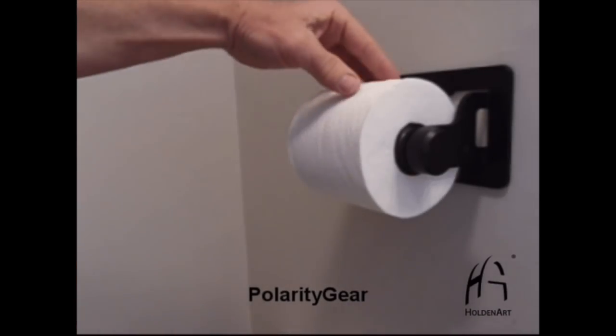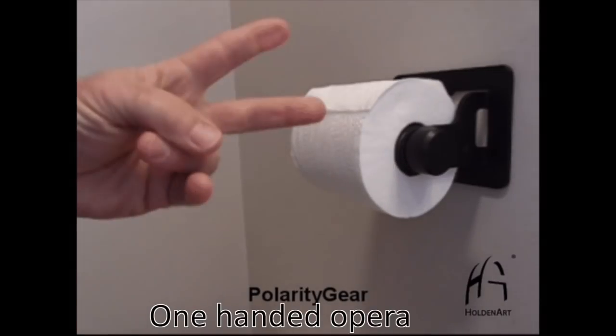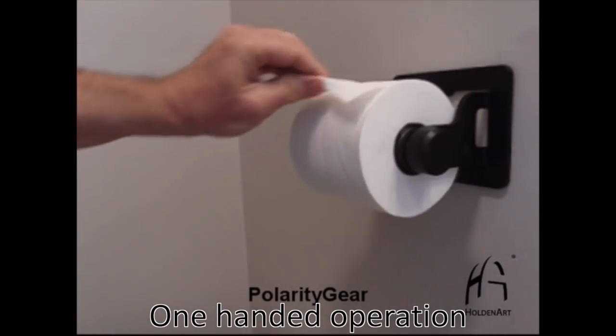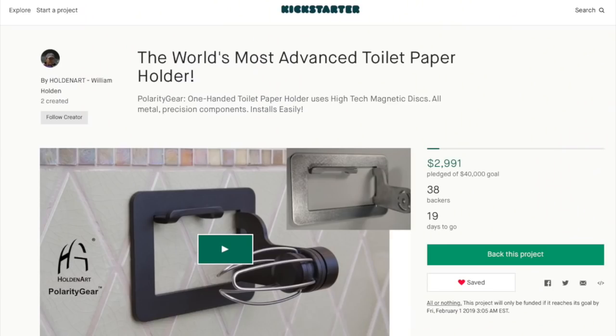Cleverly hidden inside of this toilet paper holder are a series of detented magnets, and this allows you to precisely remove exactly the amount of toilet paper sheets that you want — one-handed, no less. Currently, the project's on Kickstarter until the end of January 2019. Link below — go check it out and support the project.